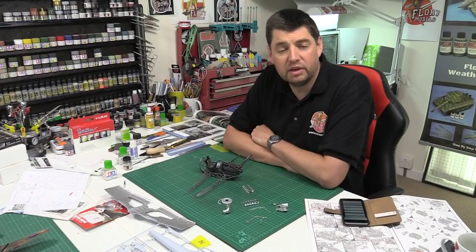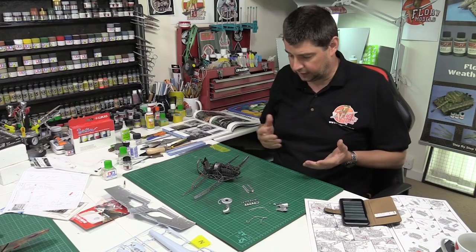Hi and welcome to Florey Models. I'm Philip Florey here on Thursday the 11th of June. Guys, the month's going far too quick. As you can see, pushing on with the old Typhoon today.